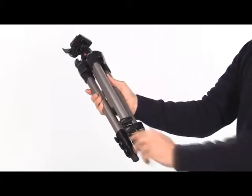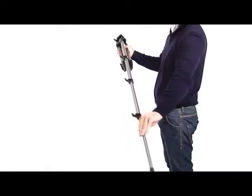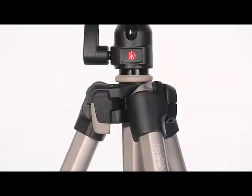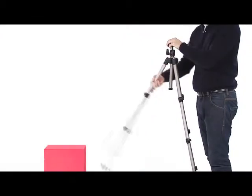To open the tripod legs, flip the locking levers leaving all the sections extended completely. Once opened, you can adjust the height by releasing any leg extension by opening the relative lever. Leg angles can be adjusted in order to better level the tripod on uneven and irregular surfaces.